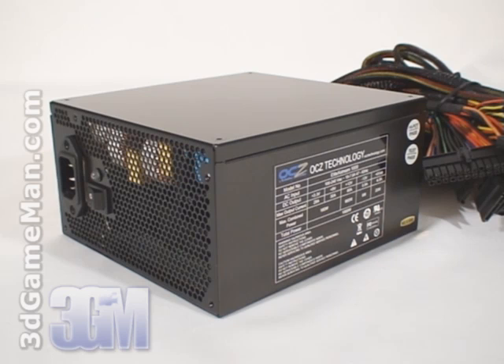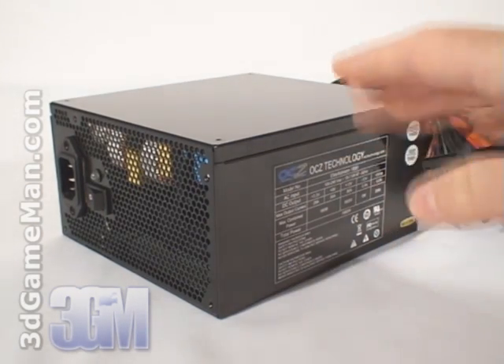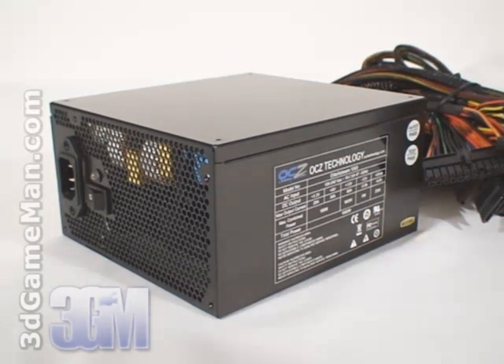Some might be interested to know the peak amps on each rail. The plus 3.3 volt rail is 28 amps and the plus 5 volt rail is 30 amps. Now, unlike some power supplies that have multiple plus 12 volt rails, this product only has one, and it's a whopping 80 amps. A single plus 12 volt rail tends to be preferred, especially in a multiple video card setup, because all the power is available on a single high-powered rail and not spread over multiple rails.